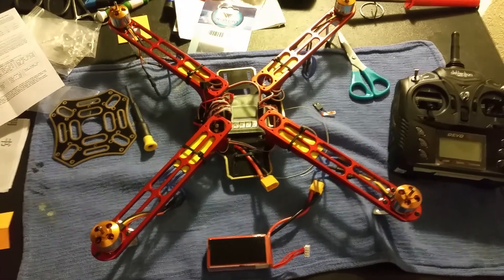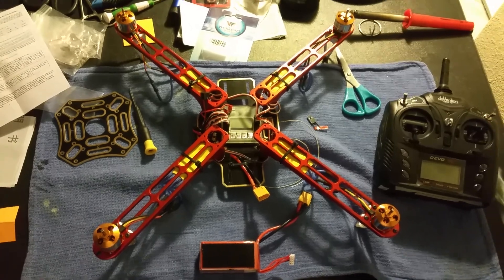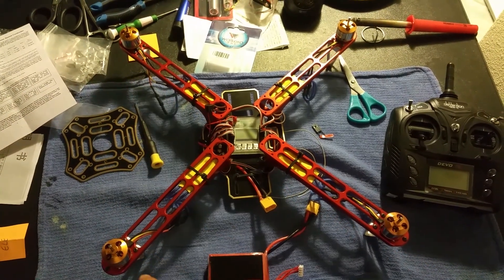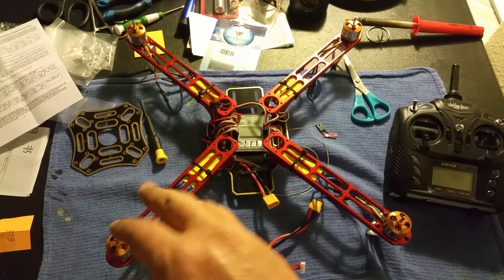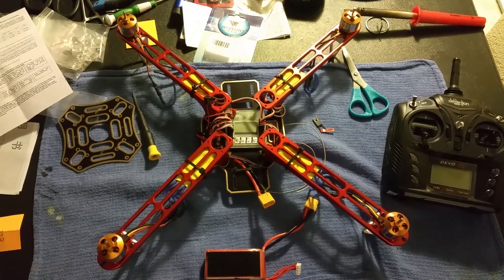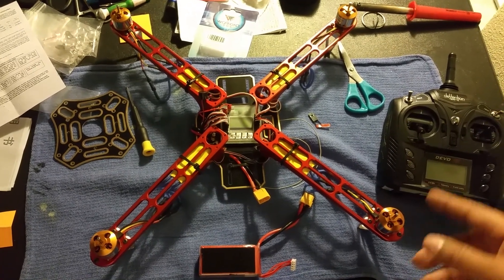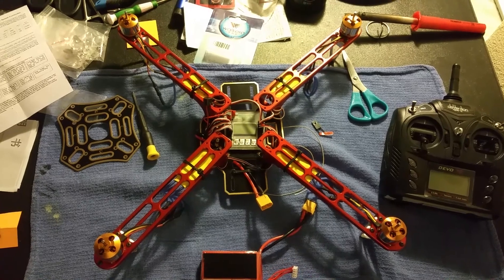What's up everybody? It's Victor at Messing with Quads. I'm having an issue with motors 1 and 4 — they just do the constant beep and they won't bind. I've reversed throttles, changed the high and low on the throttles, and calibrated many times.